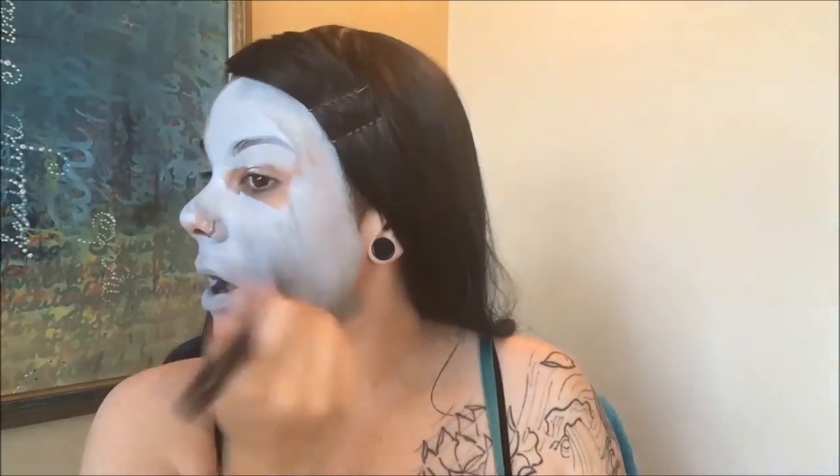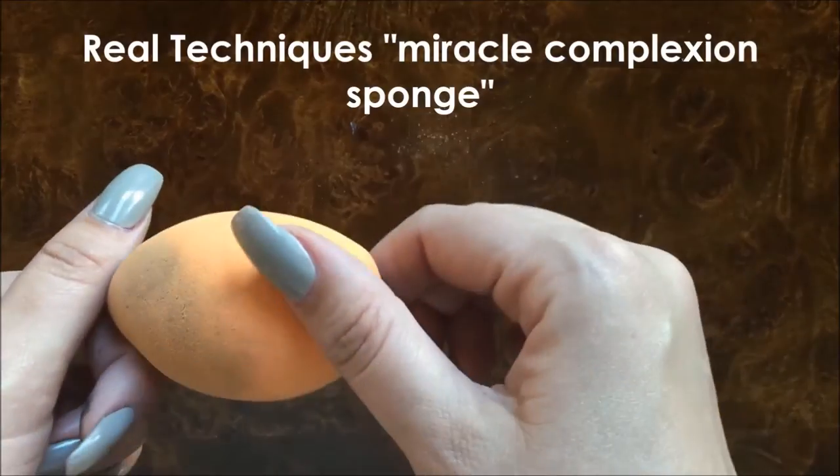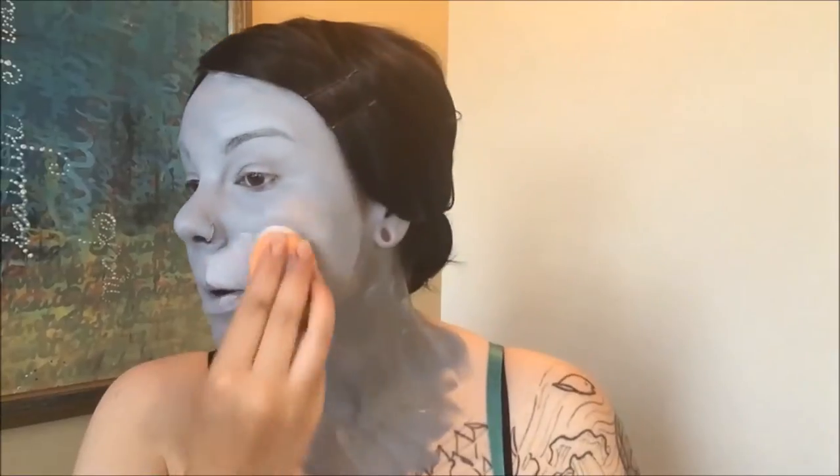First things first, I'm applying a base coat of gray paint with a brush and then I very quickly realized that I was looking very streaky. So I switched to a beauty blender so that I looked very blended out and lovely.